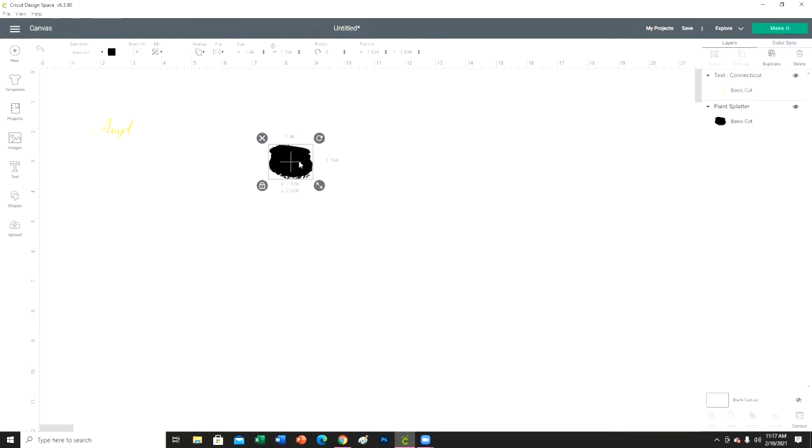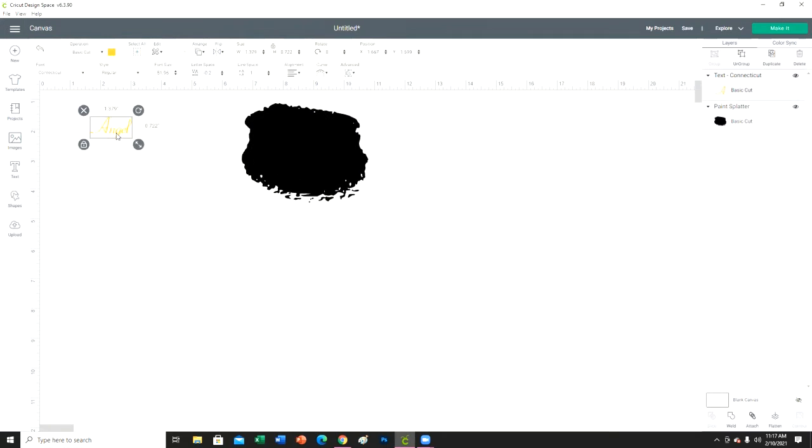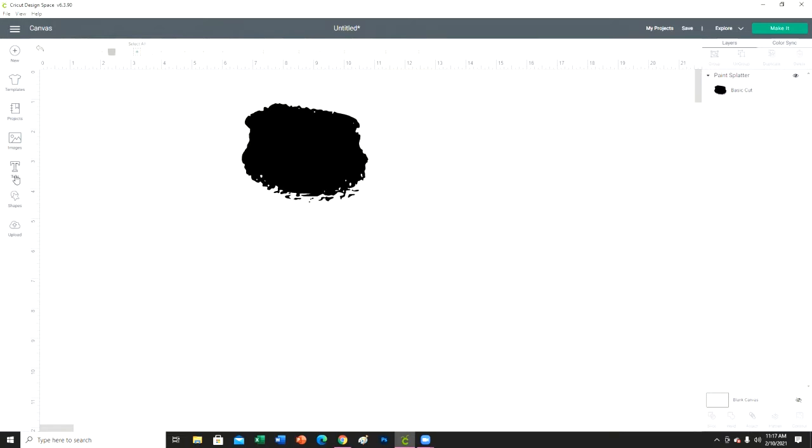So I'm just going to jump right into it. This is going to be the paint splatter background — I just Googled a paint splatter, you can use whatever you want. I googled it, picked a PNG image, downloaded it to my computer, uploaded it to Cricut Design Space. And here is the text I'm going to use — let me show you how I got to that because I had to play around with the spacing.